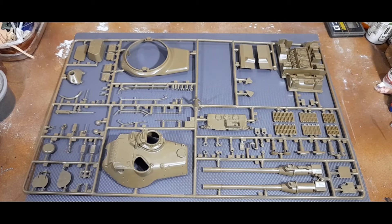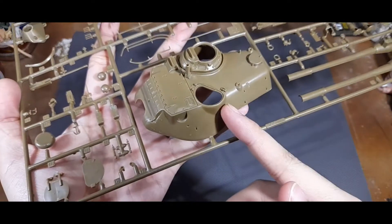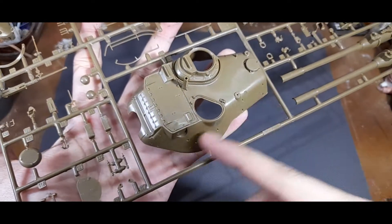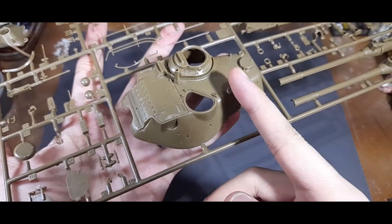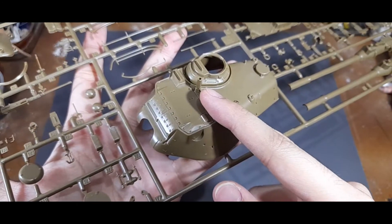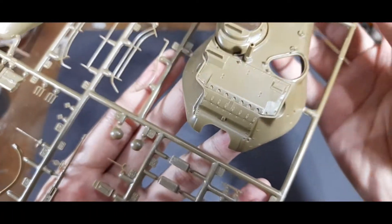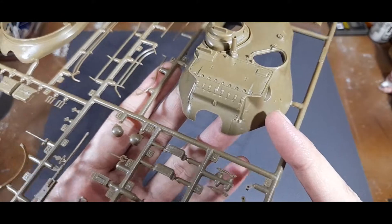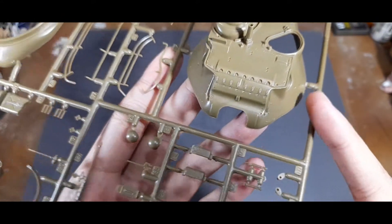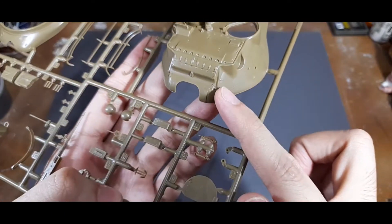On this sprue you have parts for the turret, the gun, and also some for the hull. On closer inspection you can see that the upper turret piece already has most of its parts molded in - you have the tank commander's cupola and the mounting point for the M2. The surface details are relatively nice, with mounting points here and there, and also the mounting points for the mantlet cover.